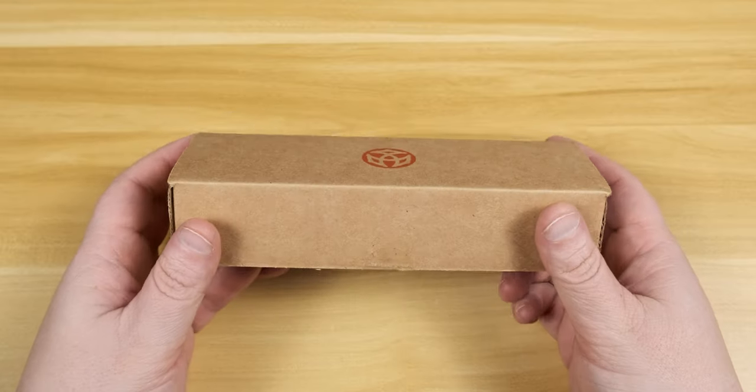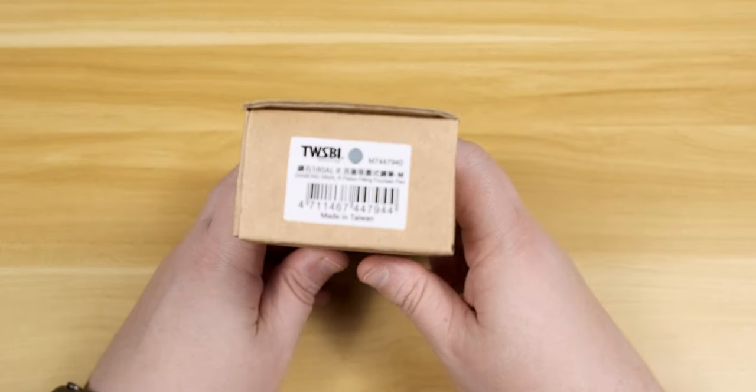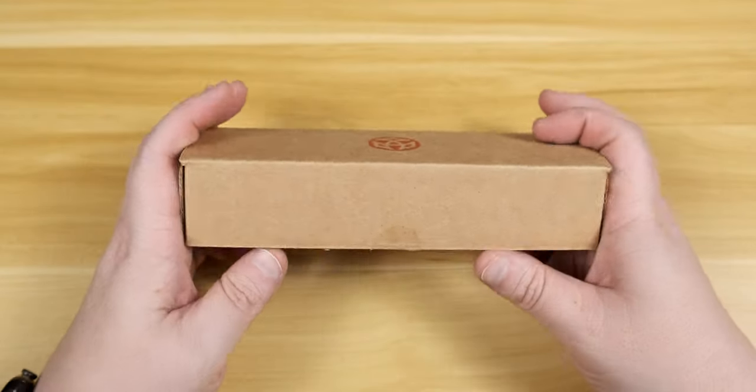Welcome back everybody. This week on the channel we're taking a look at a recent acquisition from Drum Goals of Houston, Texas. This is the Twisbee Diamond 580 ALR in Prussian Blue.